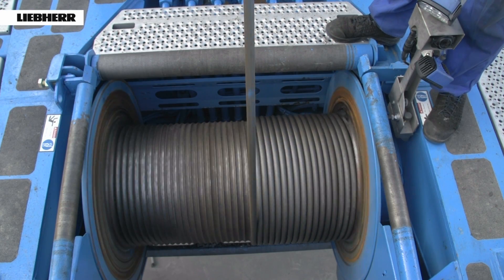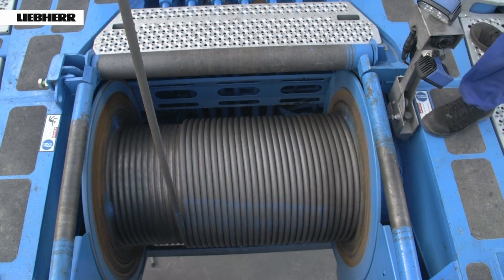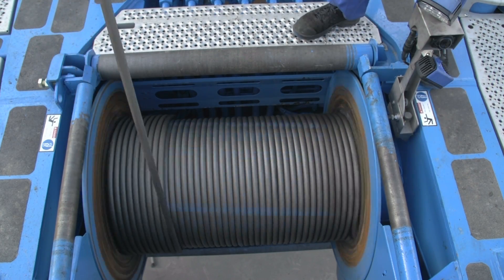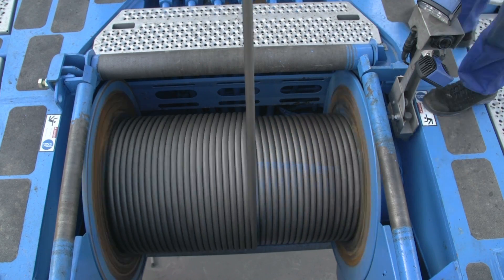Overall, the adjustment of the hoist rope on this LTM 1750-9.1 took just 2 hours. However, the service life of the hoist rope has been significantly extended by this work. We wish you all the best for your everyday crane work.